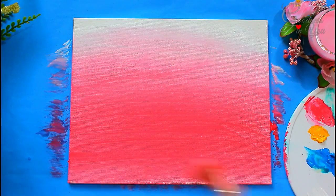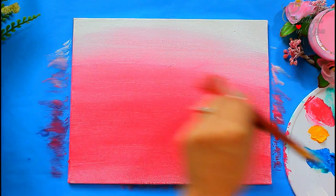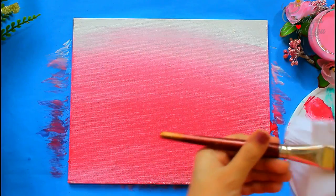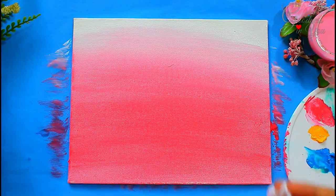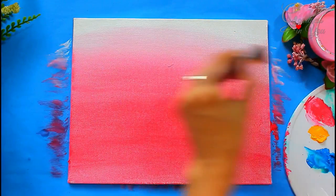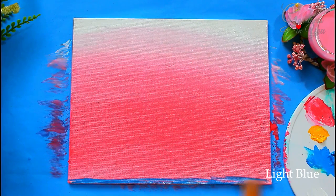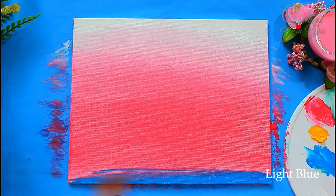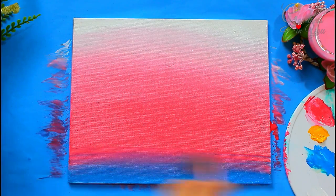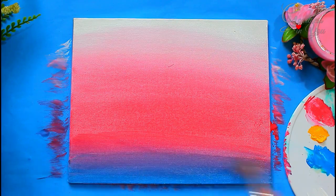You can also take a fresh dry brush to blend all the colors together at the end. Now take lime blue color, apply it on the base, and blend it upwards. We can blend colors very easily here because the colors are moist, which allows for smooth blending.